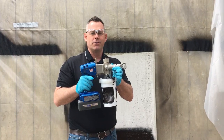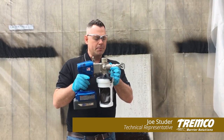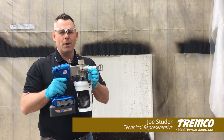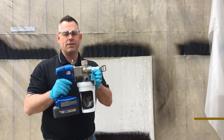Hi, I'm Joe Studer with Tremco Barrier Solutions Incorporated. Today we'll be doing an instructional video on how to use a notch film gauge. We'll be spraying one of our waterproofing products to the proper thickness of 60 mils wet, and also spraying it thicker to about 90 mils wet to show how to use a notch film gauge in that situation as well.